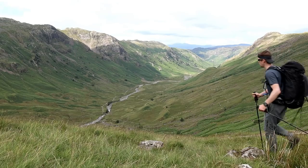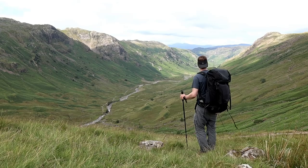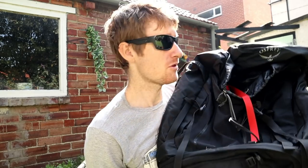Starting with my rucksack — this is my Osprey Kestrel 68, just a standard hiking rucksack with a camera insert inside. The camera insert comes from my LowePro Pro Rover 45 — it's just a padded bag that keeps my camera gear protected.